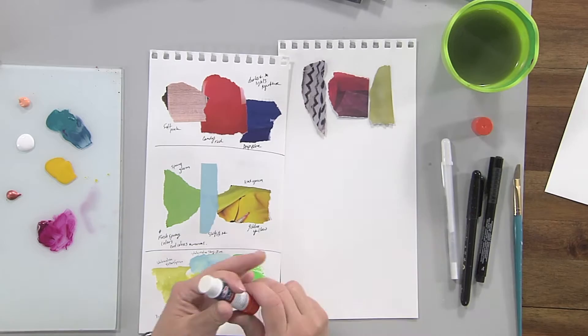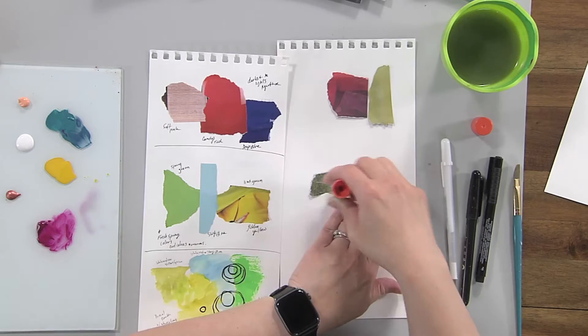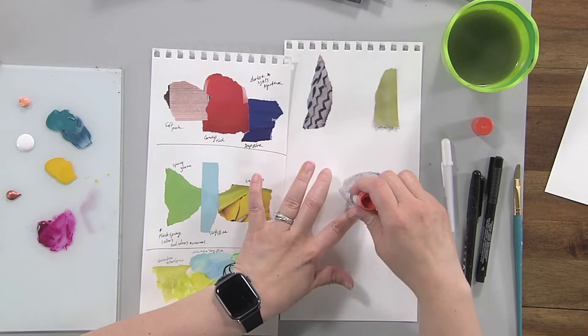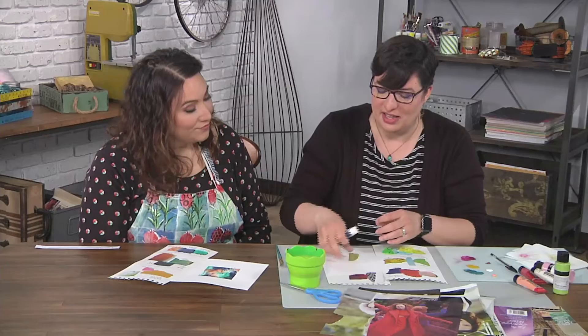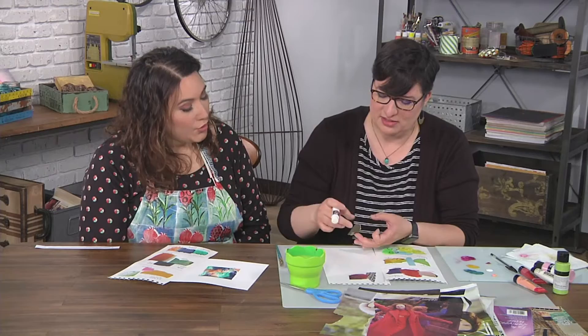So now you're going to glue them down, just using a glue stick. This is the beginning of working with them — your sketchbook starts here. Unlike using paint swatches and mixing, you're essentially starting with magazines that you can't control, because whatever's printed on there is what you're going to find. It starts as a source for inspiration, and then we get to paint.